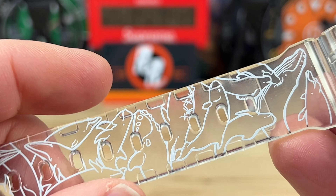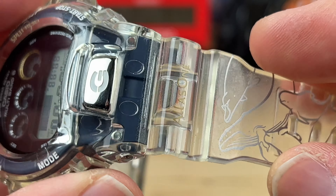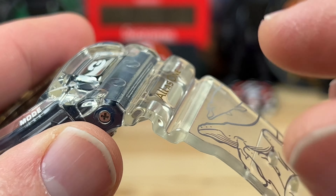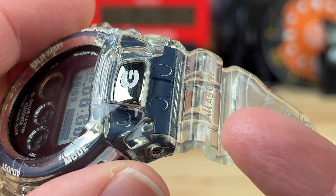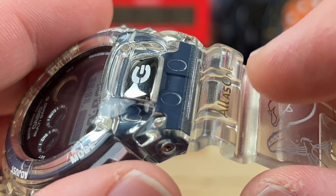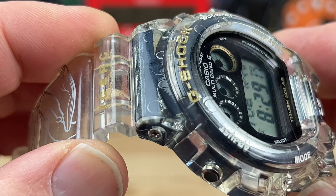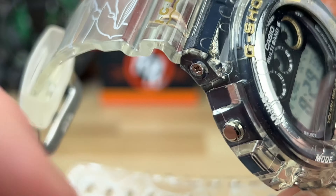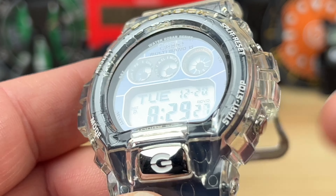Like all G-Shocks with see-through bands, they'll start to yellow over time. This one looks like it's in the very early stages of that. But keep in mind some of what you're seeing is actually a visual effect from the gold print on the strap — it's not all yellowing. This part doesn't really look yellow to me, maybe it does on video but not to the naked eye.